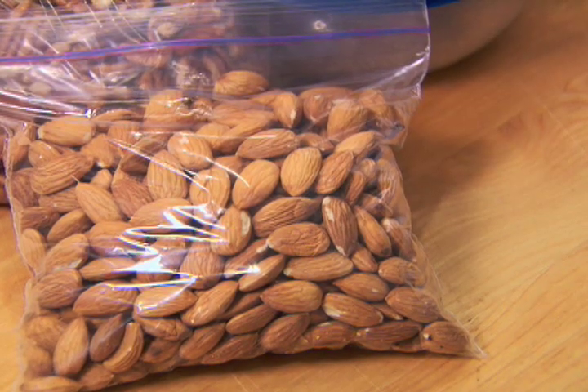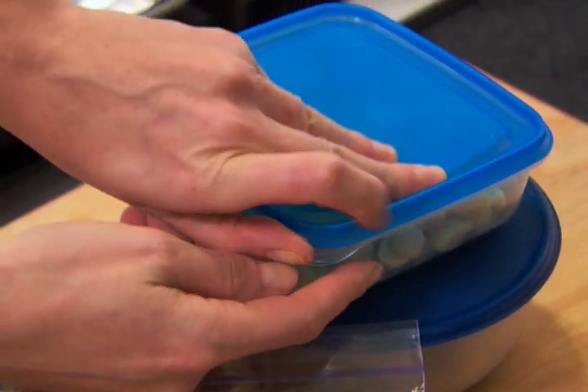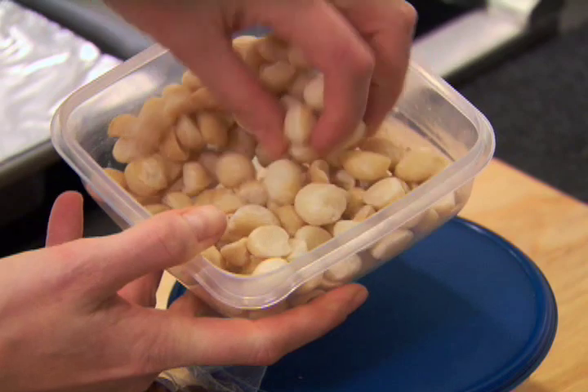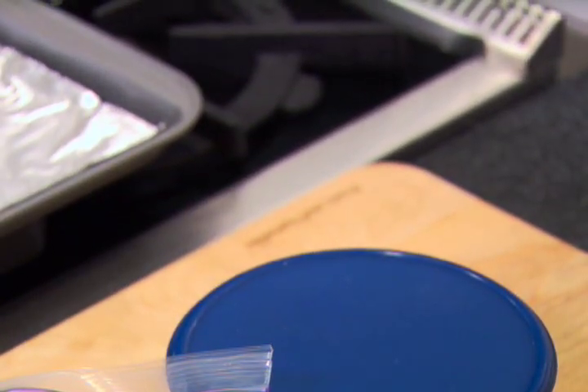First, start with fresh nuts. Nuts have a built-in expiration date since the natural oils can become rancid after a certain amount of exposure to the air. Buy nuts only as you need them, or keep them stored in the freezer in airtight baggies or containers.